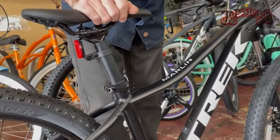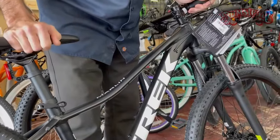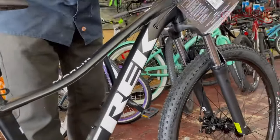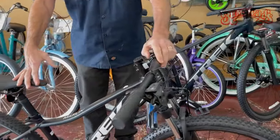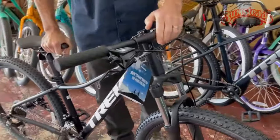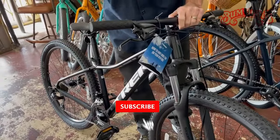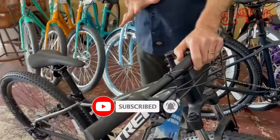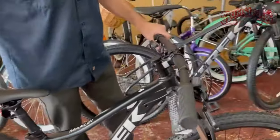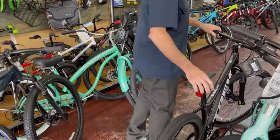For a beginner rider just getting out there, bouncing around, having a little bit of fun on some dirt roads and mild trails — maybe a kid riding back and forth to school who wants the look and durability of a mountain bike but isn't doing hard off-road riding — it's just a good basic bicycle.